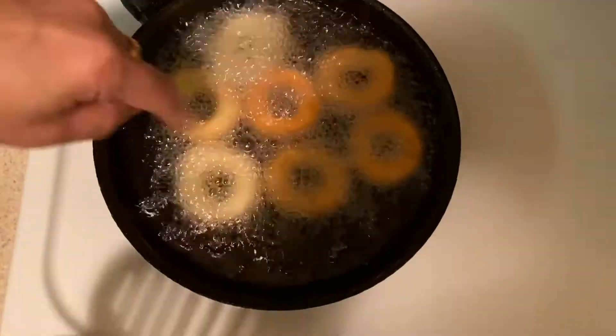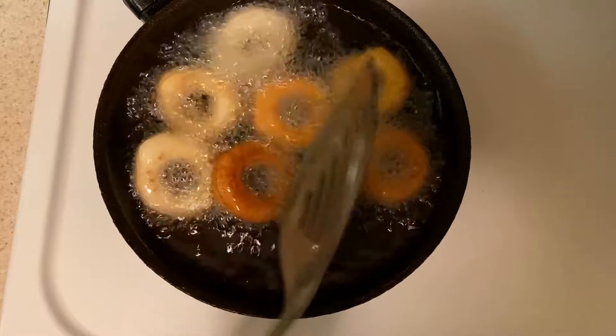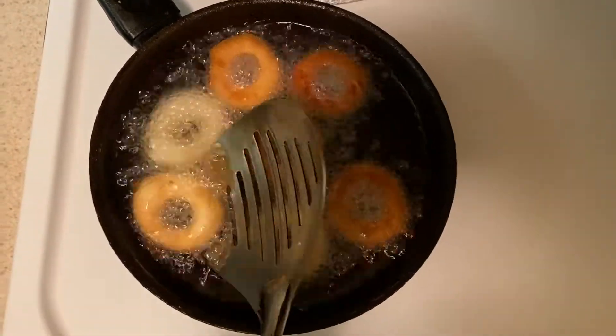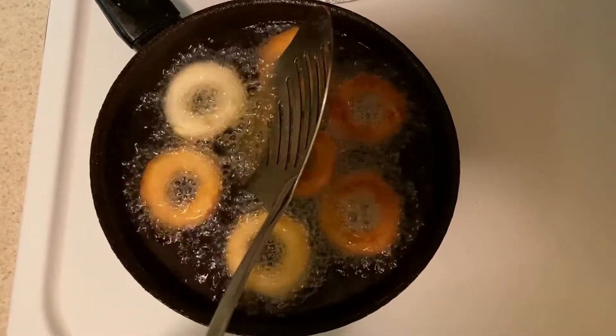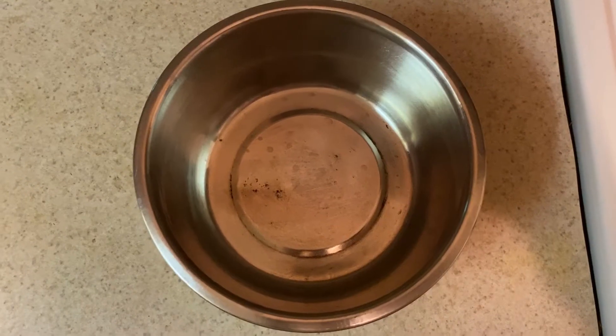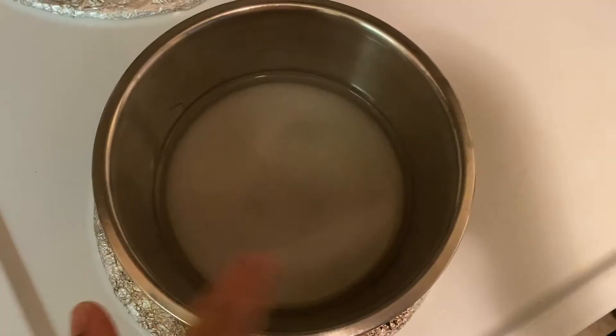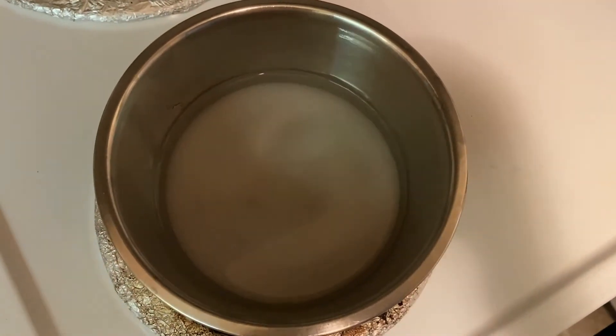You can use different toppings like chocolate syrup or vanilla syrup. I'm going to prepare the sugar syrup with half a cup of sugar and 1 cup of water, cooked for 10 minutes.